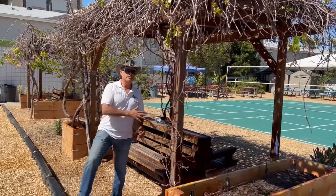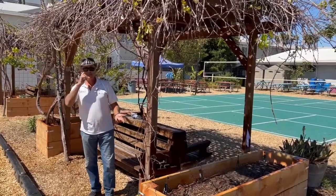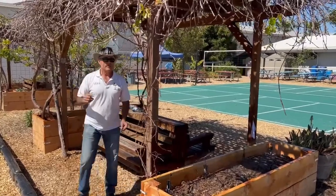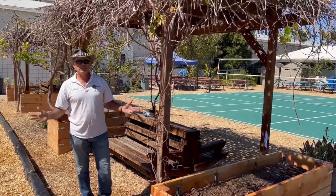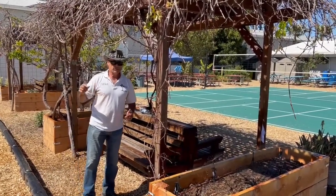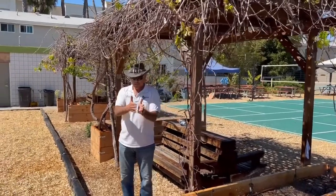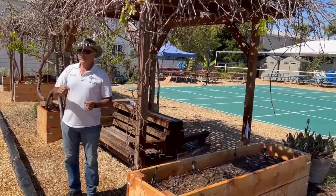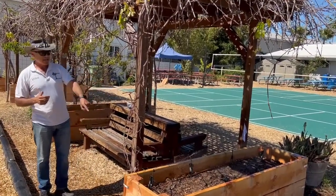Hey everybody, Mike with Enviroscape LA. Super excited — this is the video I've been promising you. I was showing you when we were putting lines in and what it takes. First of all, where I'm at: I'm in Inglewood, California at a middle school called Environmental Charter Middle School. Last week we did a video to show our big trenching machine that creates a trench so we could lay our pipe, and the goal was to lay pipe so we could eventually get what's happening here.